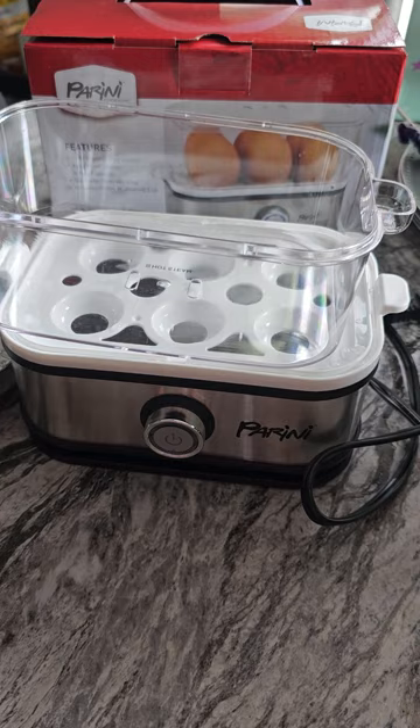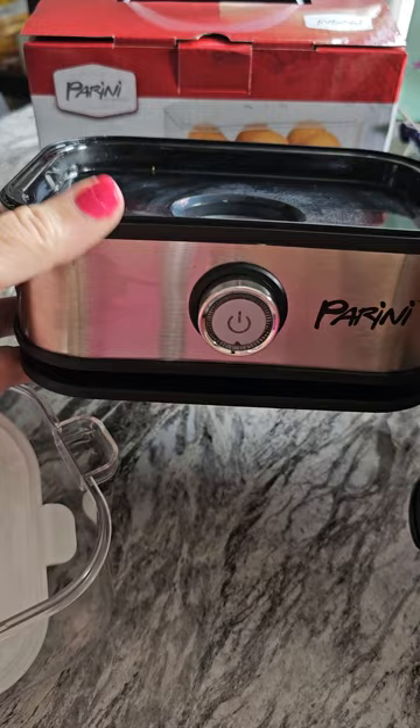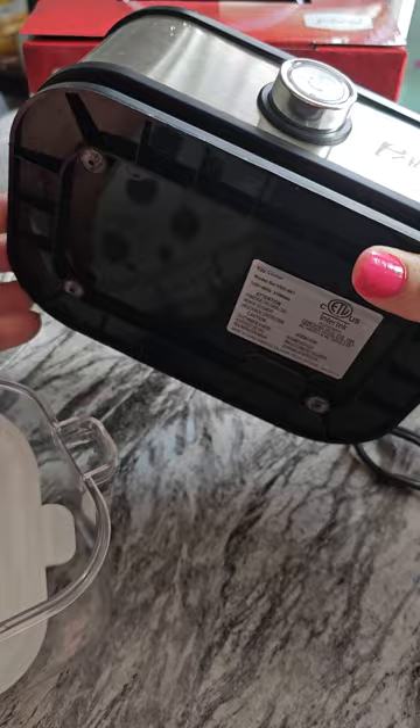It comes with the lid, the egg holder, and the little thing that heats it up. And you just push this button in to start it. It's not plugged up yet.